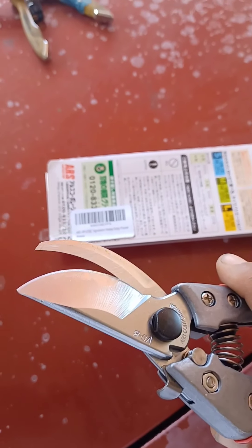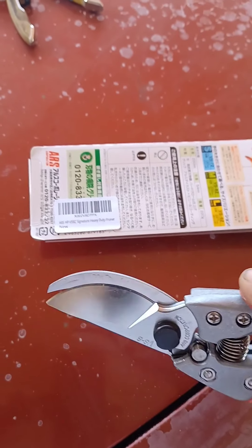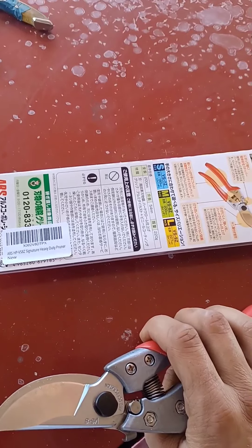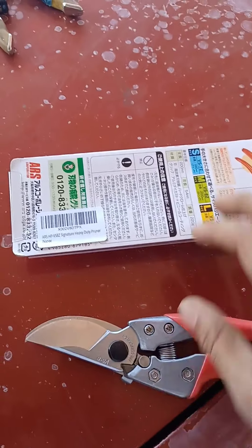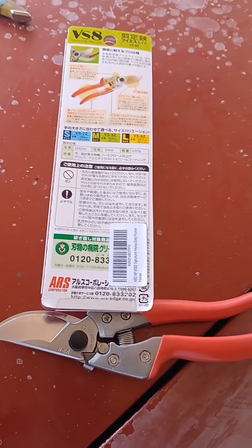I gave them a couple cuts and they glide between my Coronas and my Drams — these definitely cut the smoothest and the best. I had a couple co-workers and friends that love Felcos, but I feel like Felcos are heavy. I'd rather have these. I don't know, everybody's doing Felco, so I decided to go with these.